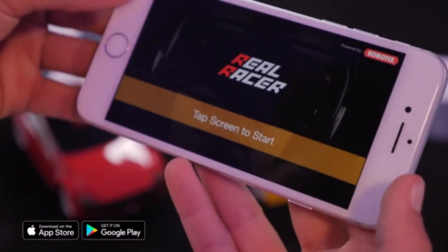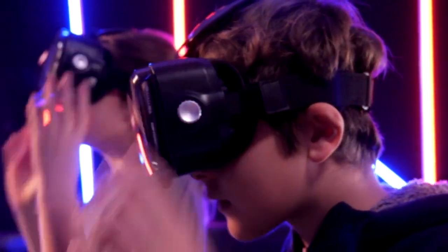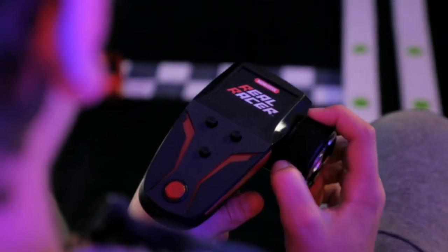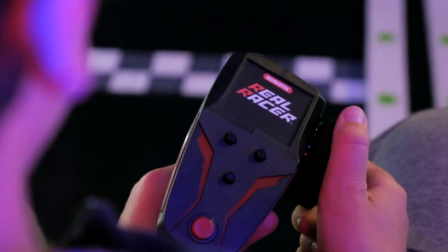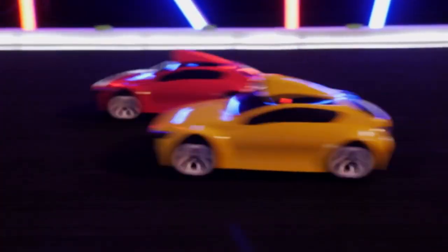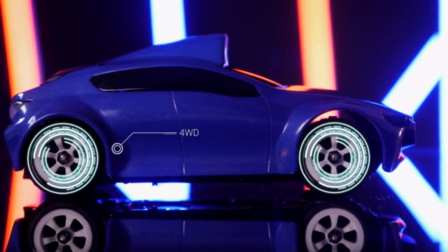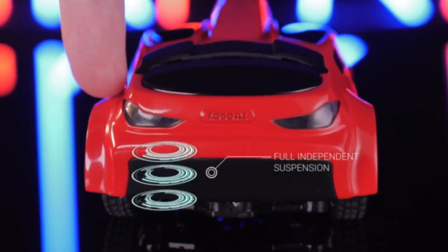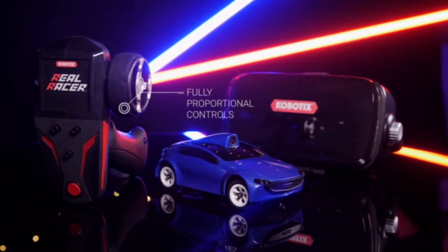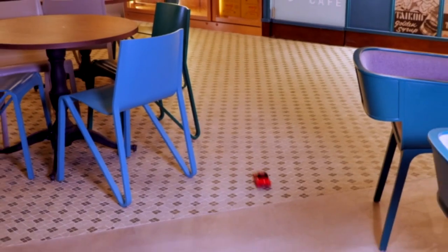Fire up the ReelRacer app, snap your device into the headset, and you're ready to race. Featuring a high definition, low latency video stream from the car to your headset, ReelRacer is the driver's-view racing experience that drops you in the thick of the action. With four-wheel drive, full independent suspension, and a fully proportional 2.4 GHz control system, ReelRacer is also a highly capable RC car in its own right.